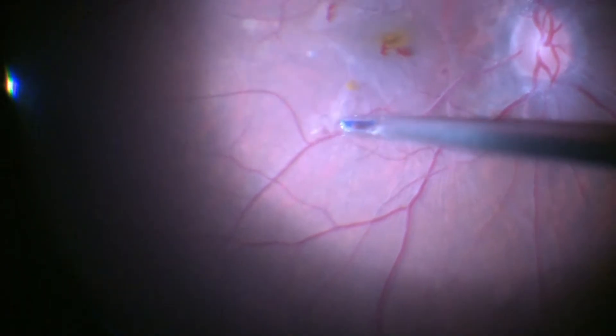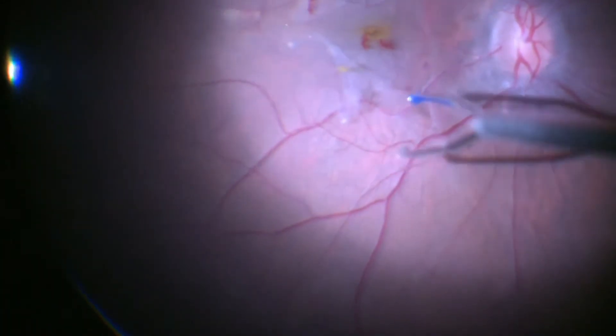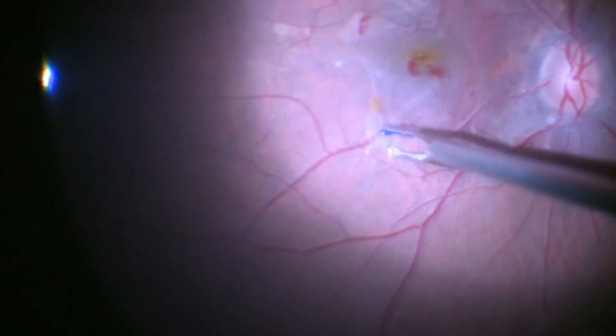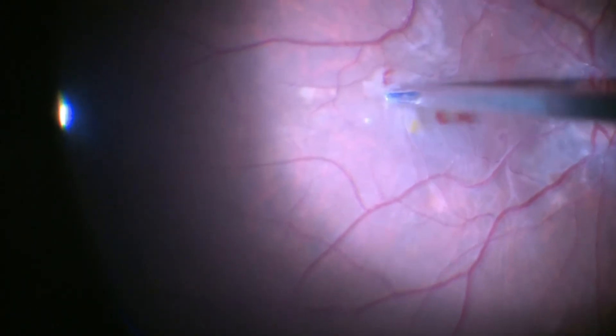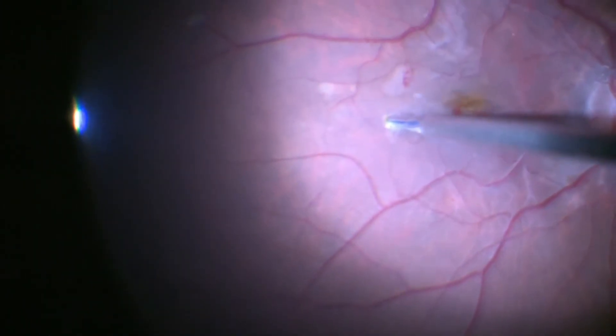One has to be careful not to pull anteriorly, because otherwise it can cause breaks in the retina if the adhesion is too strong. So one has to gradually peel circumferentially, just like one does with the capsulorhexis in phaco-surgery.